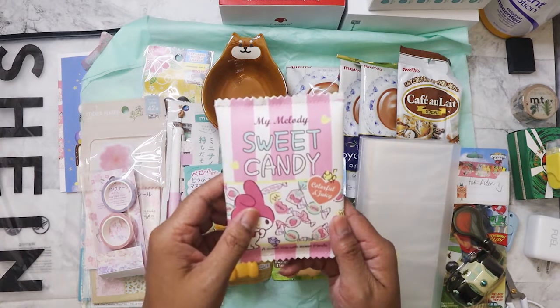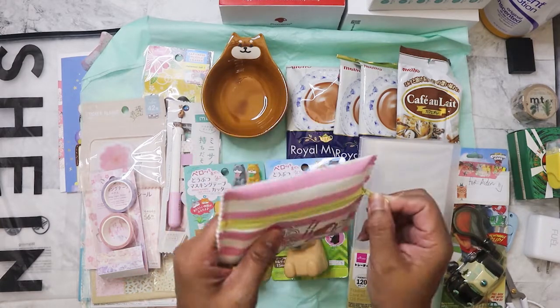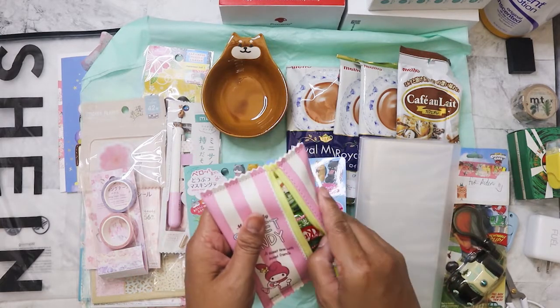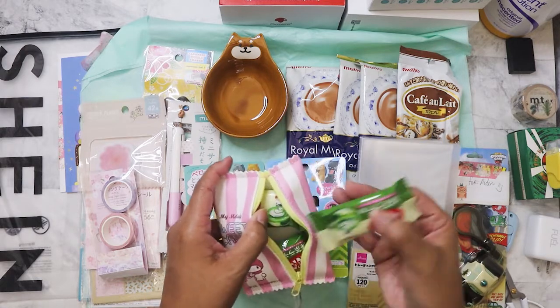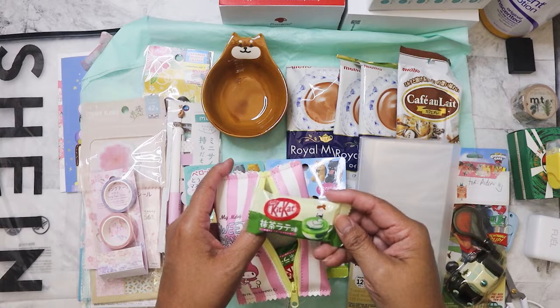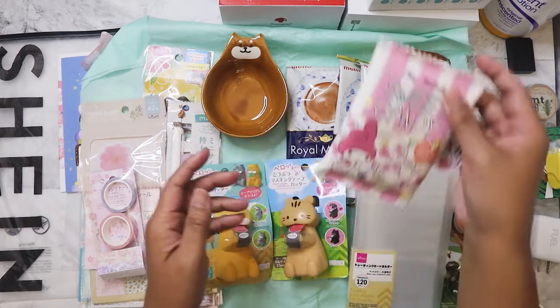I think this is a little wallet — it is, and it's so cute. I like that it's flat. And there's some stuff inside — she sent some green tea Kit Kats! How cute. I'm going to keep those in the wallet for now.